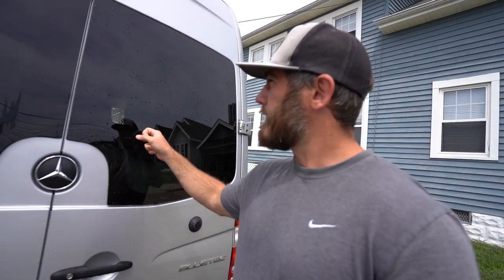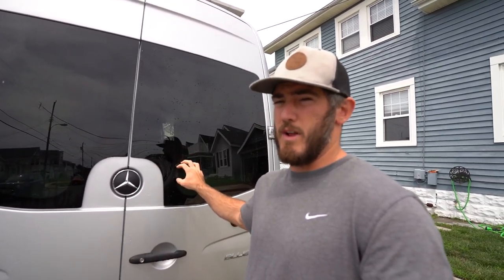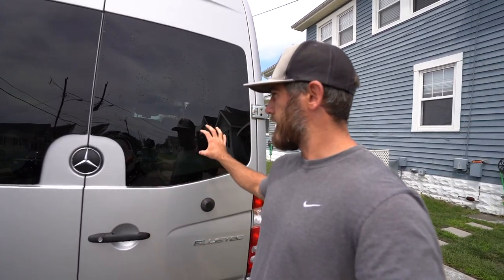That wraps up this van build episode on replacing our passenger side rear door window. If you have any questions let me know. Going through insurance would have taken a lot longer and been more expensive — we don't have comprehensive glass coverage and would have had a $500 deductible, so it wasn't worth it. We got our van window from Van Windows Direct for about $210 out of pocket. It took two weeks to ship because of all the shipping problems going on in the world, but overall it was pretty easy. Just make sure when replacing it to get all the excess glass and urethane off. Thanks so much for watching — hope you got something out of this video, and we'll see you next time.